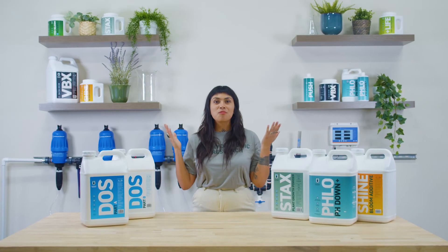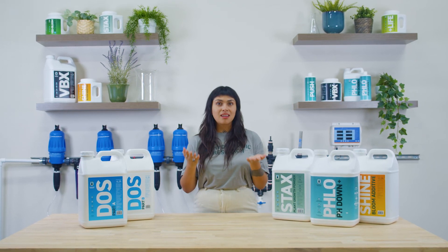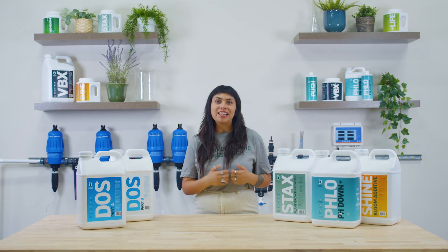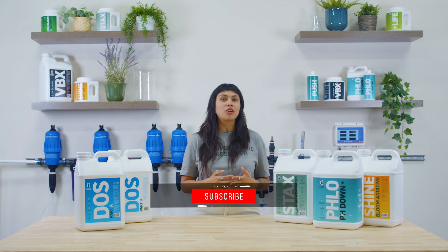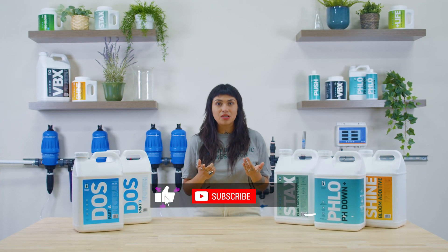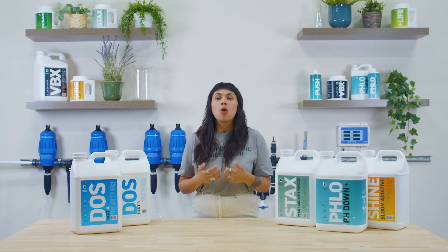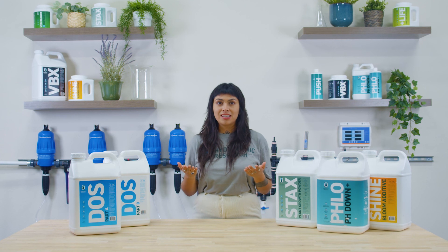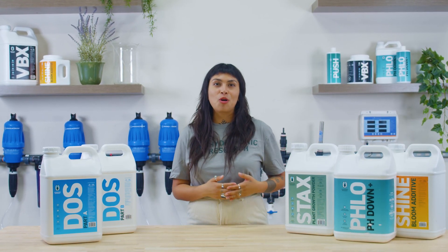That wraps it up for this episode of Grower's Notebook. Join us again next time as we talk about crop steering and the important concepts to understand. Like and subscribe and hit that notification button to stay up to date with the latest episodes. Don't forget to leave a comment below about what topics or information you might want us to go over in this series. I'm Melanie and thank you for watching Growers Notebook.